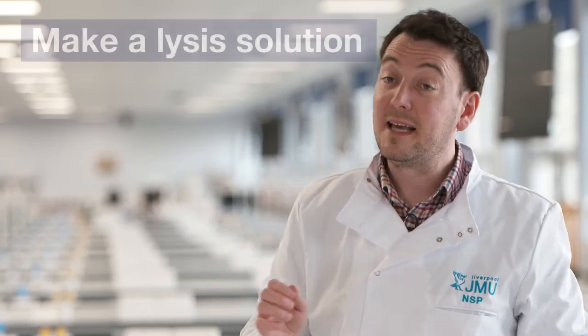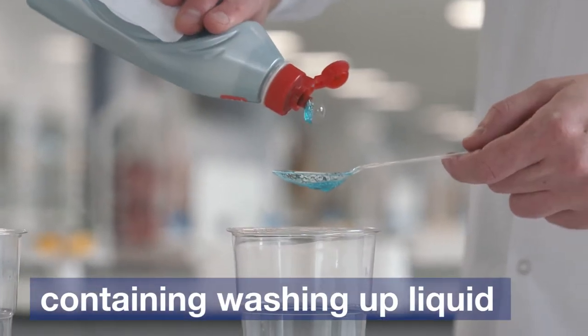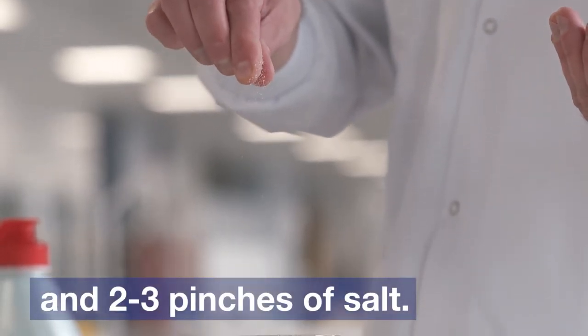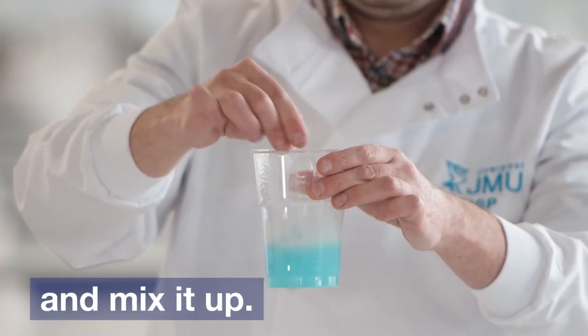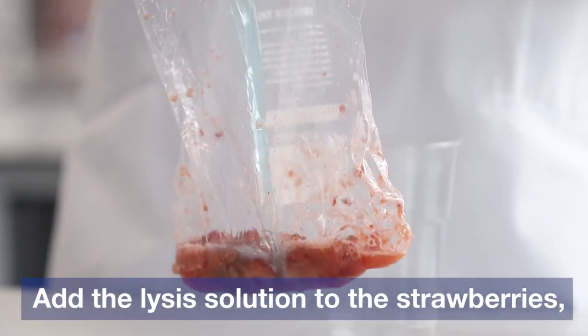We have to make a lysis solution, which contains washing up liquid and two to three pinches of salt. Then we add a bit of water, mix it together, and then add our lysis solution to the bag.